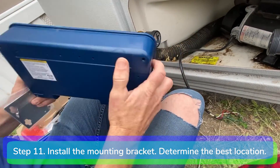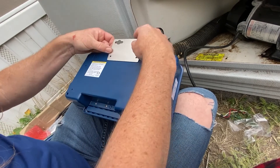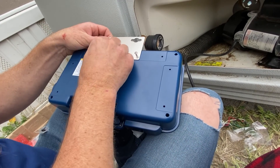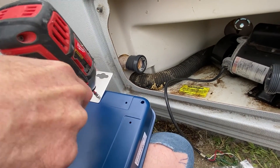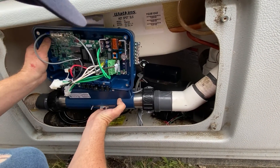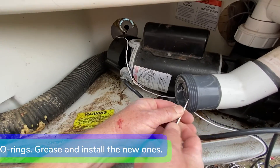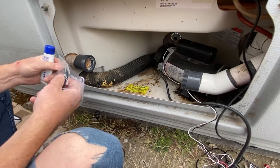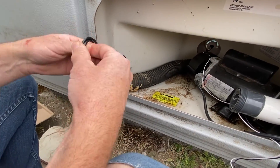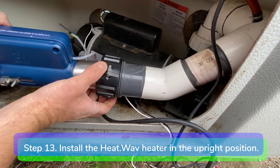Step 11: install the provided mounting bracket on the YJ-3 box with the two screws and determine the best location to mount the box with the heater remaining in the upright position. Step 12: remove the old compression o-rings. Cover the new o-rings with silicone grease and install them. Step 13: install the new heatwave heater in the upright position.